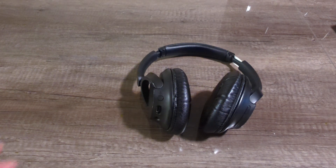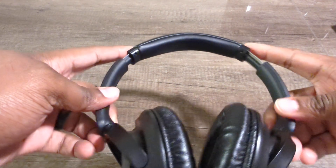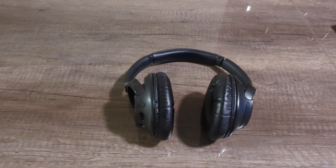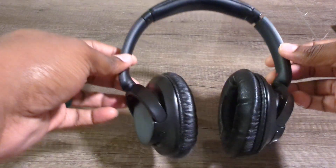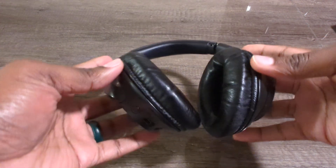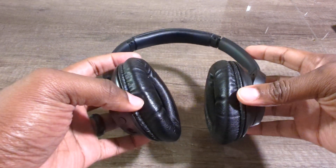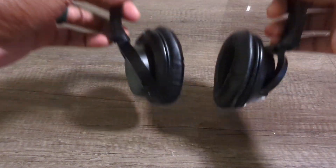In today's video we are going to be doing a long-term review of my personal Sony headphones — specifically the WH-CH720N. I've had these headphones for over a year, so I'm going to do a bit of a long-term review, show you the condition, how it's held up, and tell you my likes and dislikes.